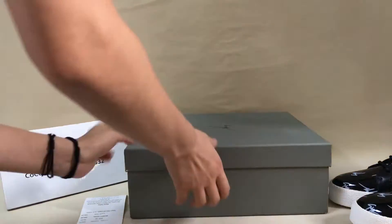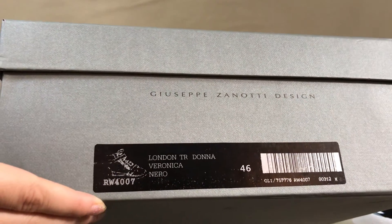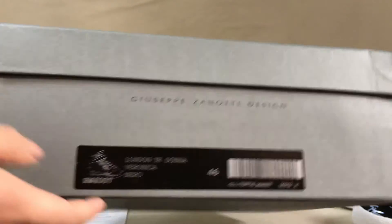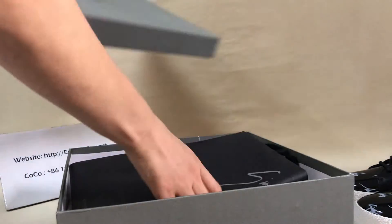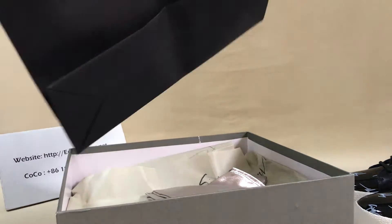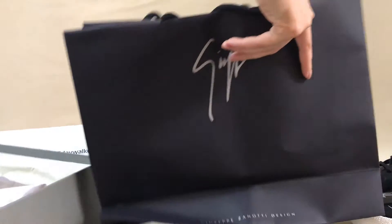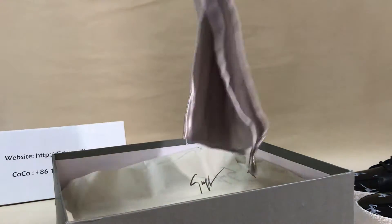Okay, I'm always in the box — the shoe box label. You can see this, it's a dust bag. It's very, very nice.